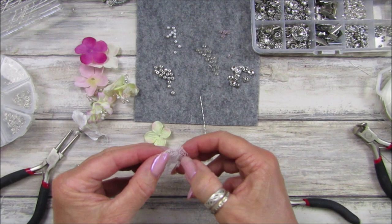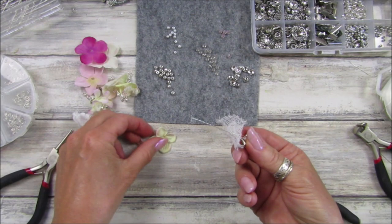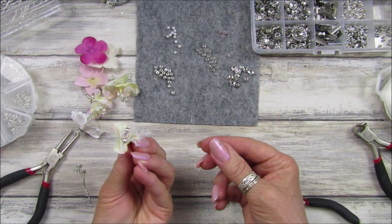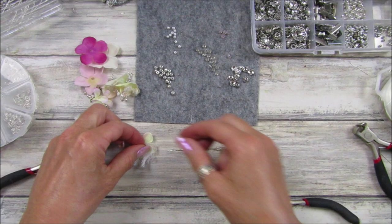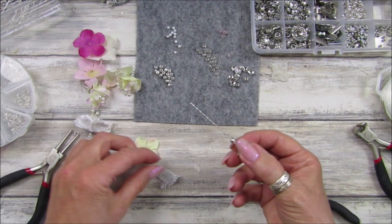I'm going to pop that in half, just pop that over the top so it just sits on there. Then I'm going to take my little flower petals and pop them over like that. I think that cheesecloth is just a little bit too big, so I'm going to fold that over again. Let's pop our bead back on.